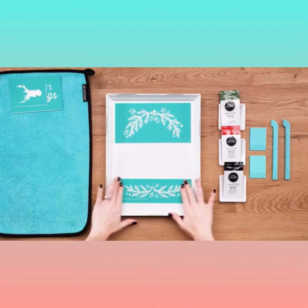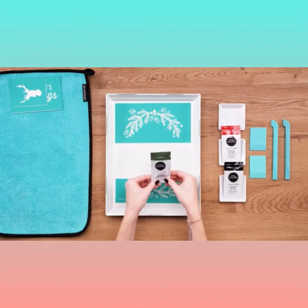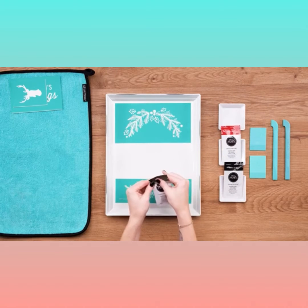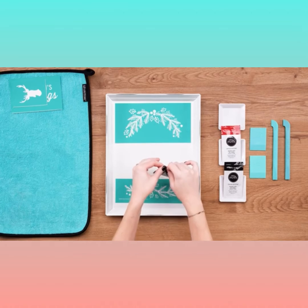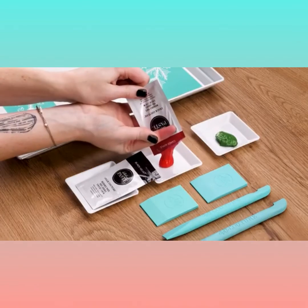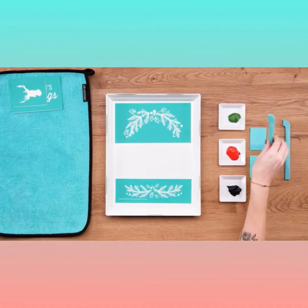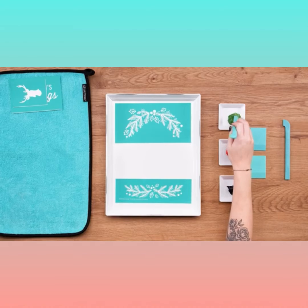I'll do the same with the next piece, the straight pine garland, and I'll position it near the bottom of the tray. I'll prep my first paste color — I'm using meadow here — by kneading the packet a bit to make sure the paste is well mixed and ready to go. I'll tear off the corner then squeeze some out on my small color tray, and I'll do the same with each paste packet so I'm ready to work with all three colors.